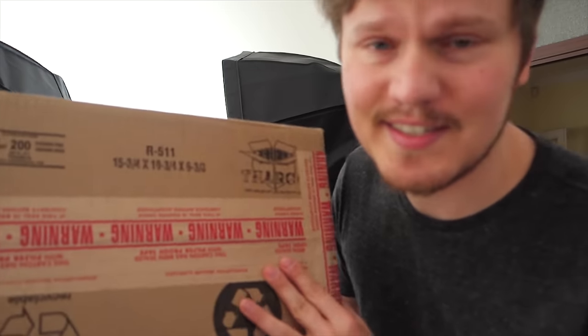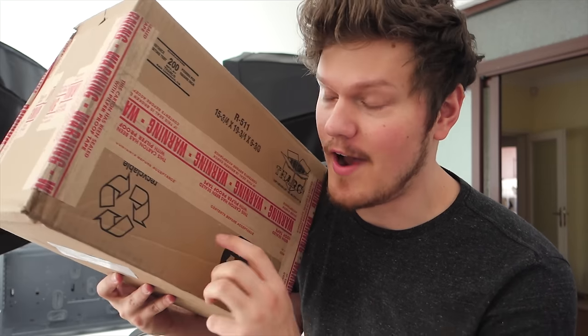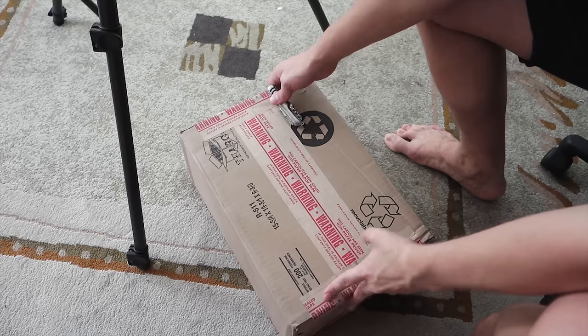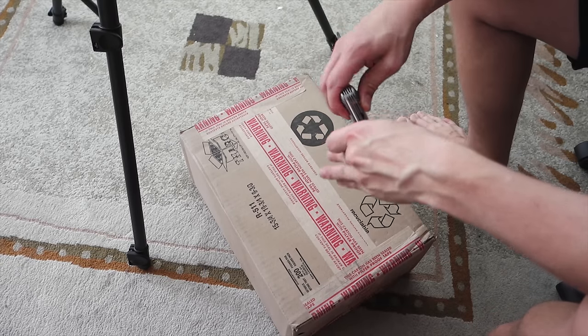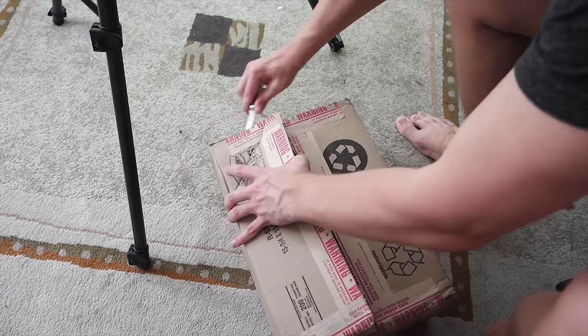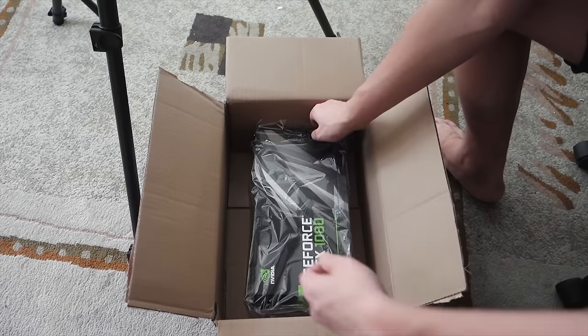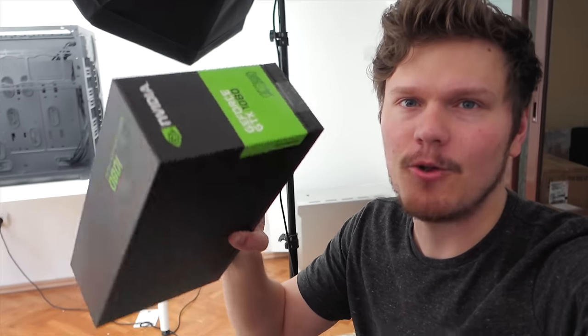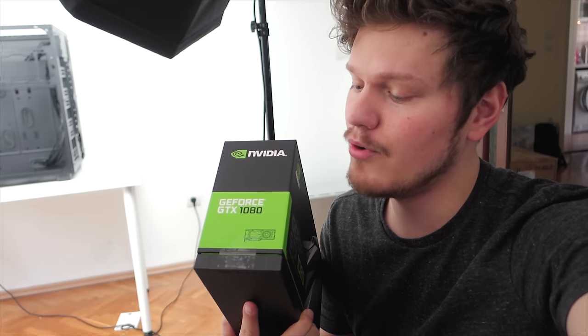Sometimes during the filming process little packages arrive, and I know what's inside this one — I'm super excited to share it on camera. I need to be very careful not to move the tripod legs so I can keep the same shot. It was stuck in customs but the seal isn't broken yet. I know Kyle from Austin's network was passing through and they had to break the seal, but this seal is still intact.